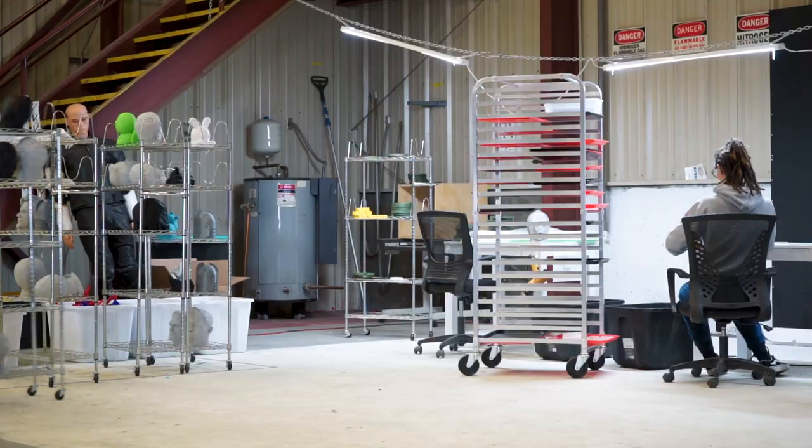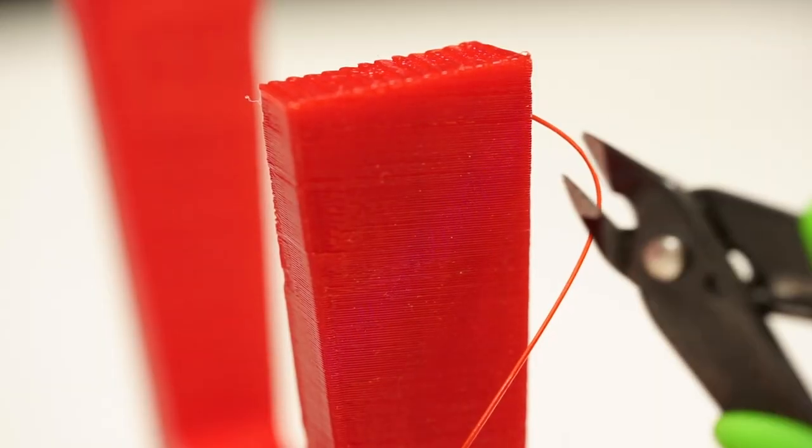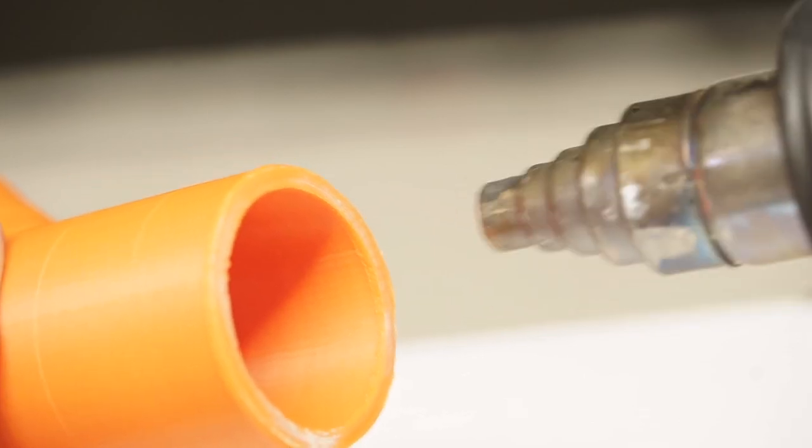Should there be quality issues, those parts are then taken over to a post-processing area. Inside of post-processing, they may have deburring, support removal, or any other types of final inspections that need to go into that part.